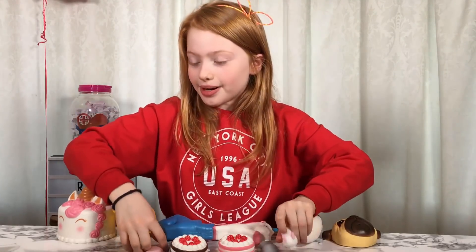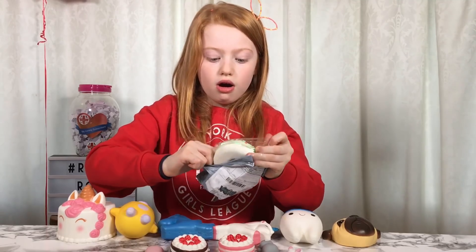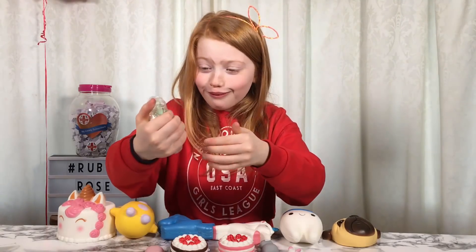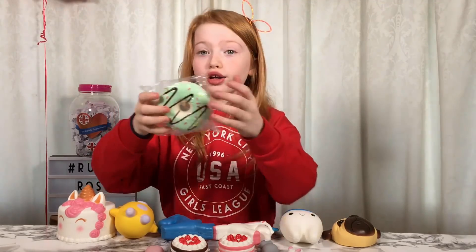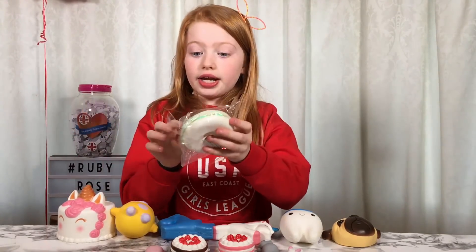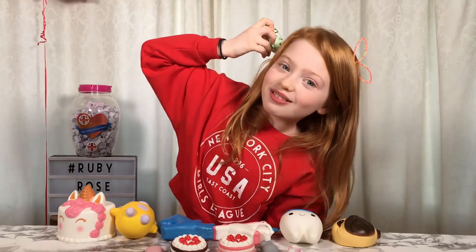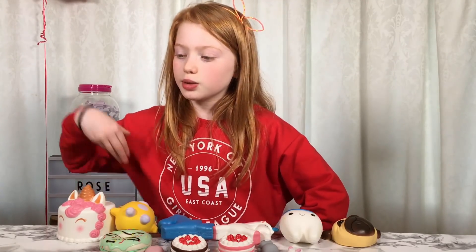Next one - whoa, it's a donut! But it's not squishy at all. It looks really cute but there's no squish to it whatsoever. This was 19p and the delivery was £1.79, so altogether it costs £1.98. I'm just going to use this for decorative purposes - put it on the side of my desk. I love donuts, but not squishy - I guess that's how it goes.